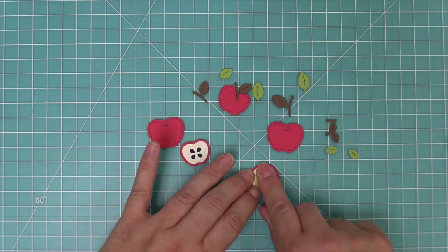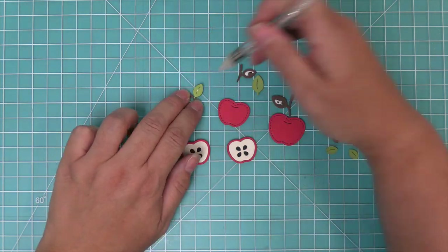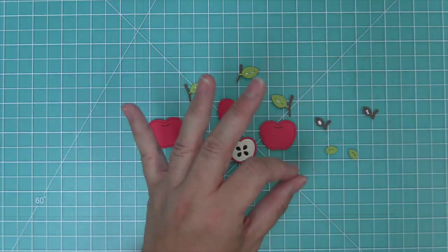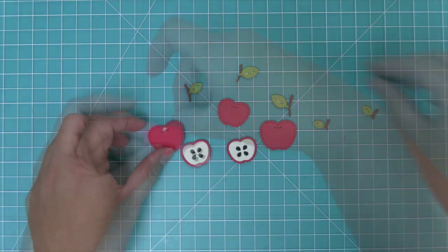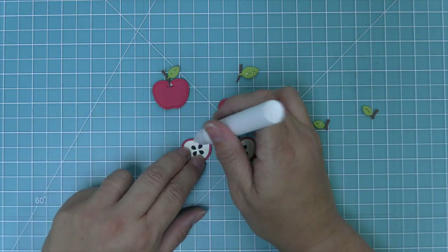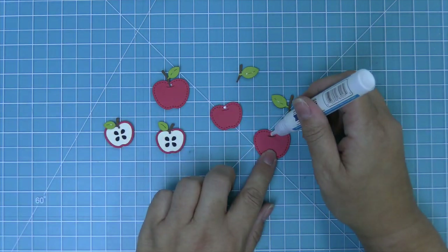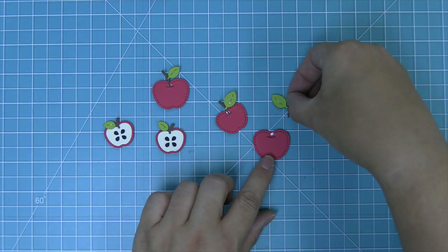Our next step is to layer these stems and the leaves into the apple. We're going to add some liquid glue on the stems and then layer on our cilantro green cardstock leaves. We can take these stems and leaves and add them to the apples — the apples die cut from the build a barrel have this cute little opening in them and you can just tuck those leaves inside. It looks adorable, and then we'll layer the leaf on top for our sliced apples.